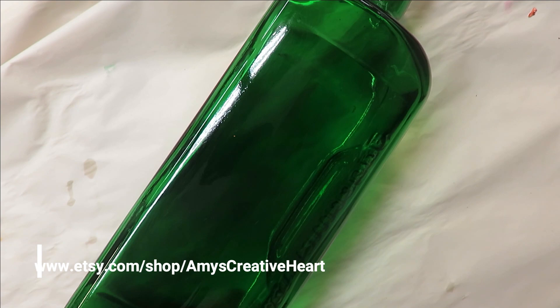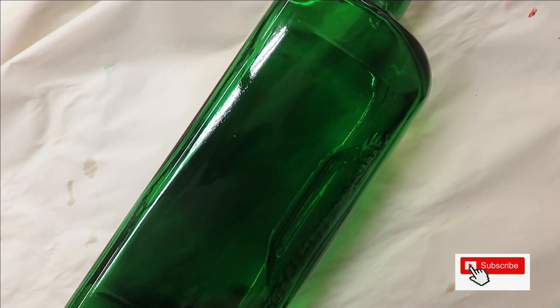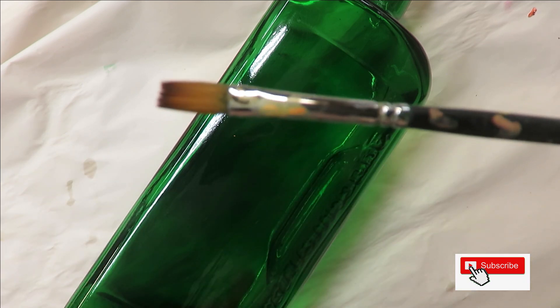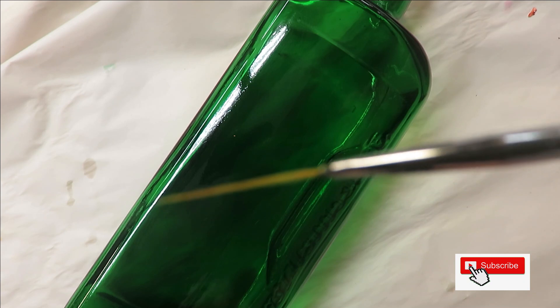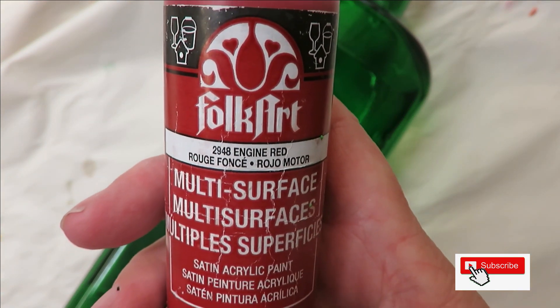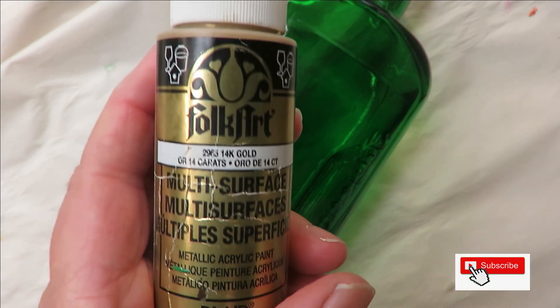Everyone, this is Amy, welcome to my channel. Today I'm going to do a quick video to show you a Christmassy type flower — you could do it for anything really, just reverse or change the colors. I'm going to be using two magic round brushes, a 12 and an 8, an 8 magic flat brush, a number 2 fineliner by Westonia, and a dotting stylus. All these things are down below as affiliate links. I'm going to be using all Folk Art paints: engine red, thicket, evergreen, wicker white, and 14 karat gold.